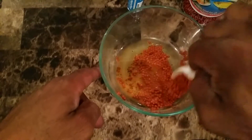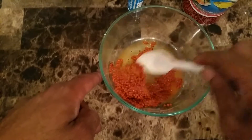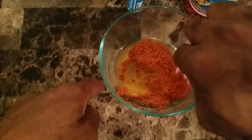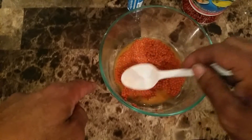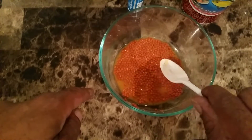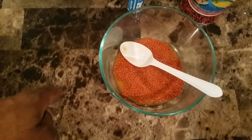Give it a good stir — you can see it's starting to absorb already. With a lot of other methods you'll be sitting there and you could almost cook a roast before all that medicine absorbs into the food. I'm going to press pause and I'll be back — it's 9:57 now.